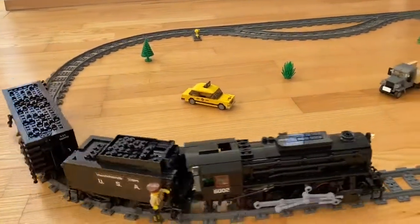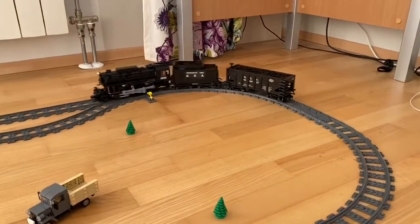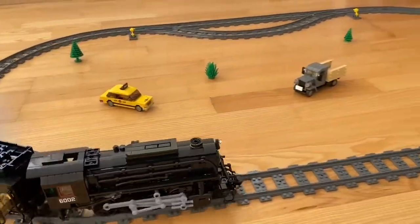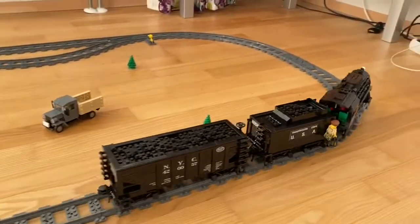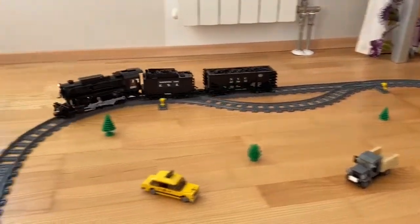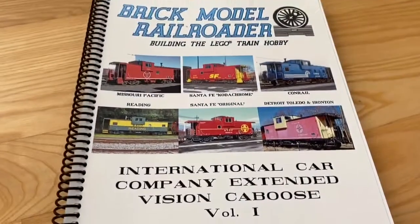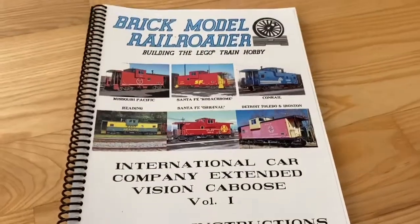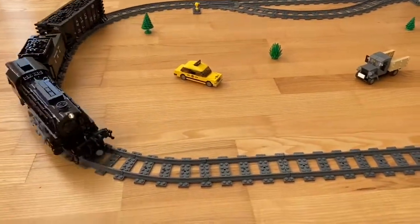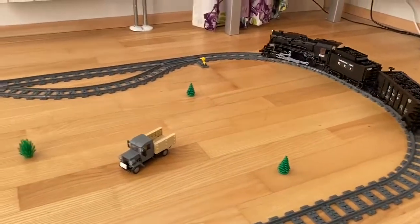That concludes the review of the hopper car by BMR. Please let me know if you have any questions or comments. If you like the videos and want to see more, please subscribe — I will be putting up more videos for you guys. What I have coming up next is this guy right here. I'm looking to build the International Car Company Extended Vision caboose next. I still have to order the parts to build it, but this is happening next. Thank you very much for tuning in.